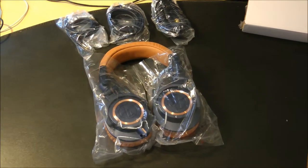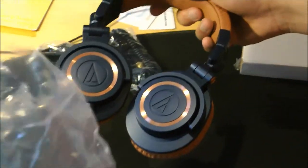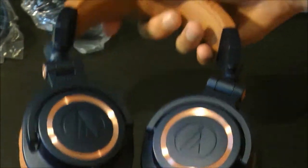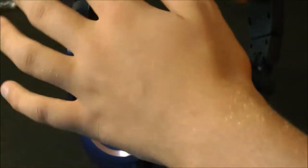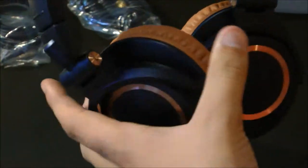I've moved the box out of the way. Now it's time to look at the headphones, so let's take them out of these bags. These are some nice quality bags. As you can see, they look really good in this blue and brown color scheme, or blue and copper — I'm pretty sure that's the actual term they use.